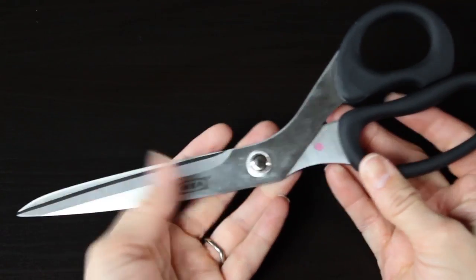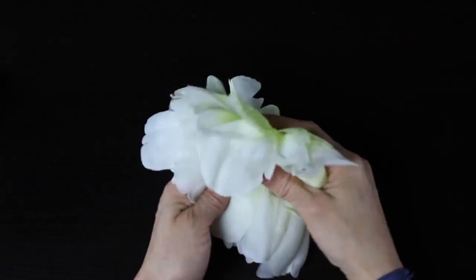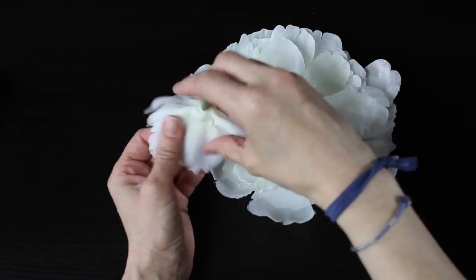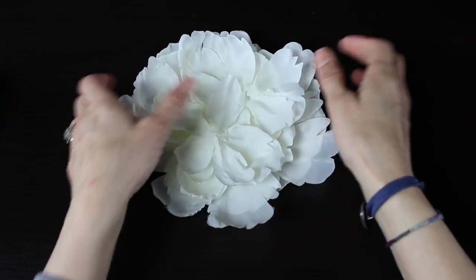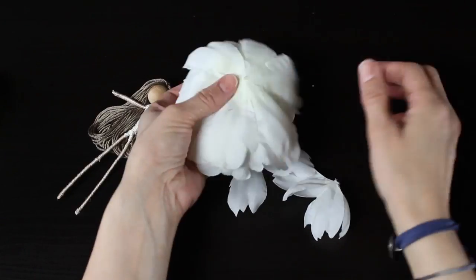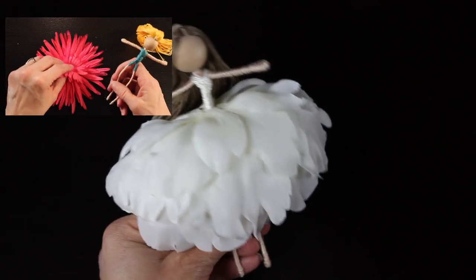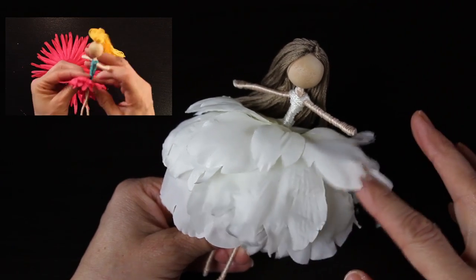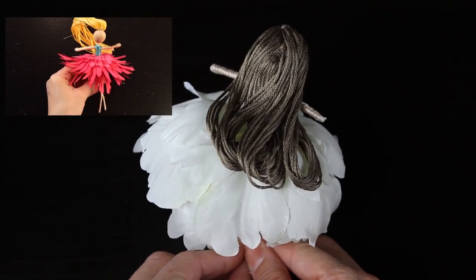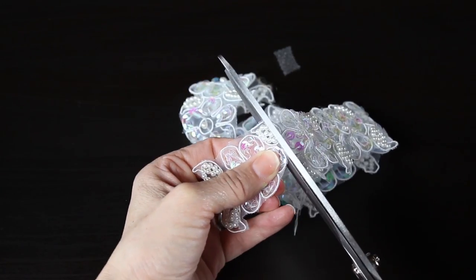The first step is to pick whichever white flower you've chosen and dress your fairy doll. I wanted one that was long and flowing. This is fun because you can actually do it to match a specific wedding dress if you'd like. Just make sure when you pick one out you don't get one that's glued together too much, as it can be hard to pull the petals apart. To learn how to dress your fairy doll, you can click on the video in the upper left hand corner.